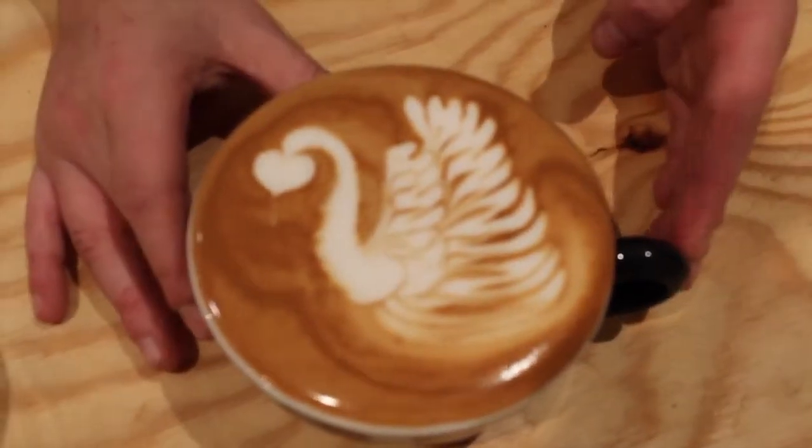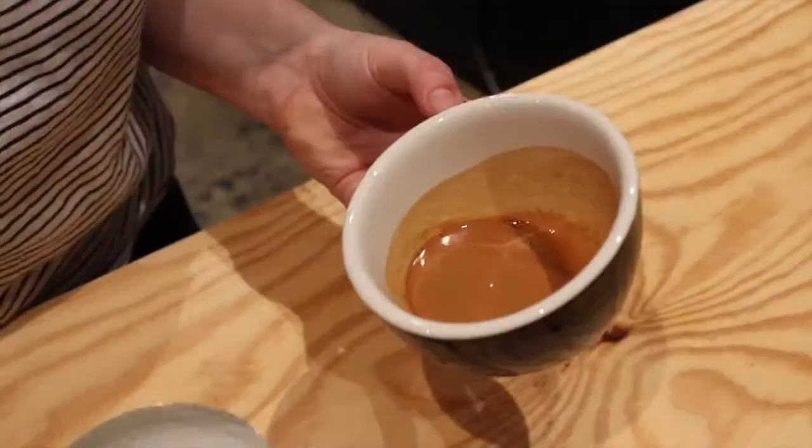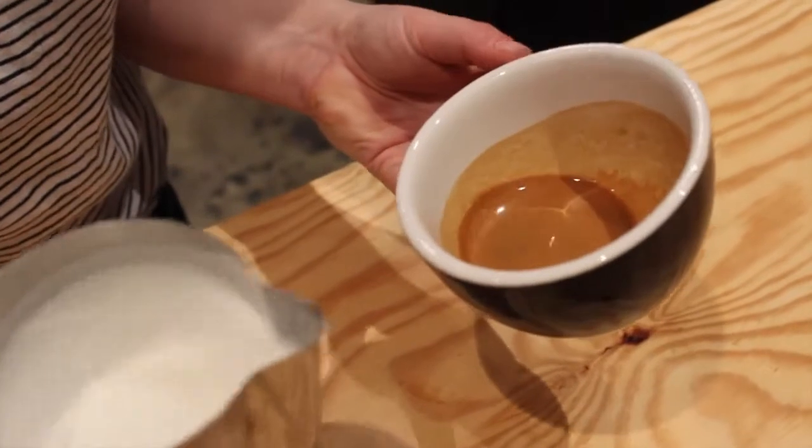Hello, my name is Jen Marks. I'm the 2013 ASCA Pure Milk Latte Art Champion. Today we're going to do a double rosettaed swan. I like this swan because it is a bit more elaborate than a regular swan, having two rosettas, and I think it just gives it a realistic elegance. So, a double rosettaed swan.